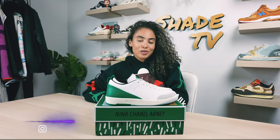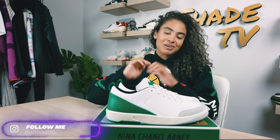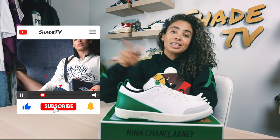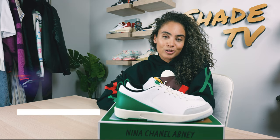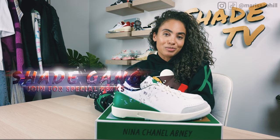Welcome back everyone to another unboxing and review. If you're new to the channel, be sure to hit that subscribe right now and give this video a thumbs up. If you have any comments or questions, feel free to leave those down below. Hit that notification bell — we do have a ton of heat coming out. Also be sure to check out that join button for all of our amazing membership perks as well as our merch store.